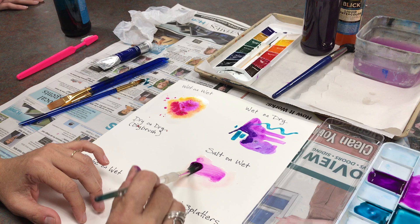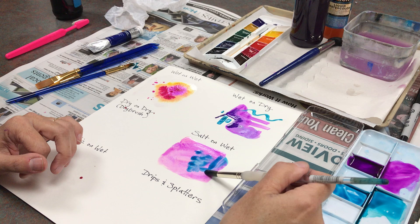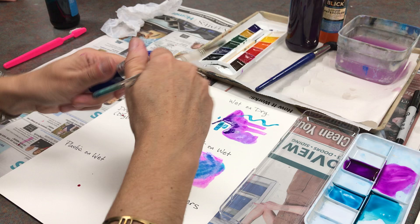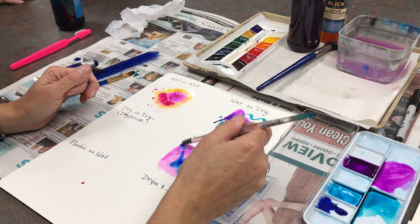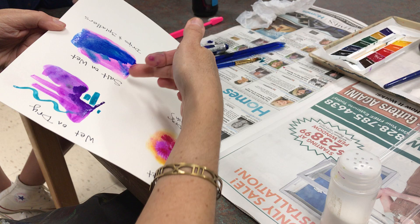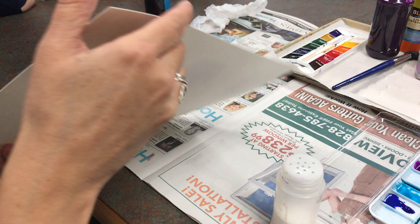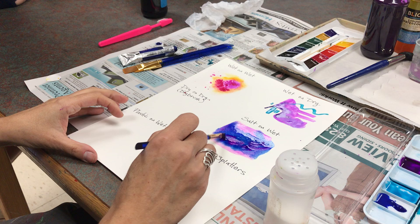We're going to do salt on wet first because that takes a minute to see. I'll try wetting this with a color this time. I'm not washing my brush out all the way every time because I know these colors are going to mix and I'm okay with that. I'll show you what the tube watercolor looks like — it's thicker, so you really are going to water this down a lot more. I think I want just a little bit more color in there so you can see some different effects.